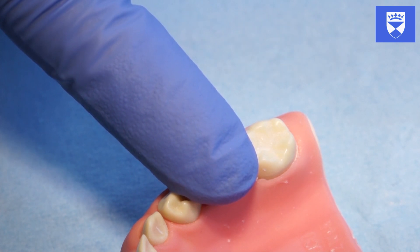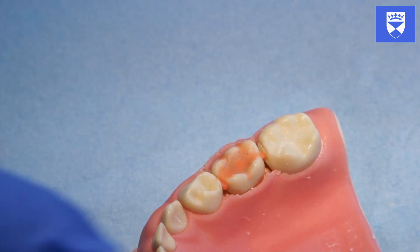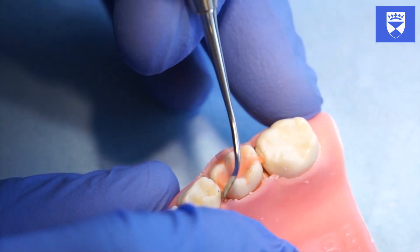Remove your finger and quickly examine the restoration while still maintaining moisture control. The glass ionomer should fill the fissure pattern and follow its shape without being too bulky. There should be no voids or defects.